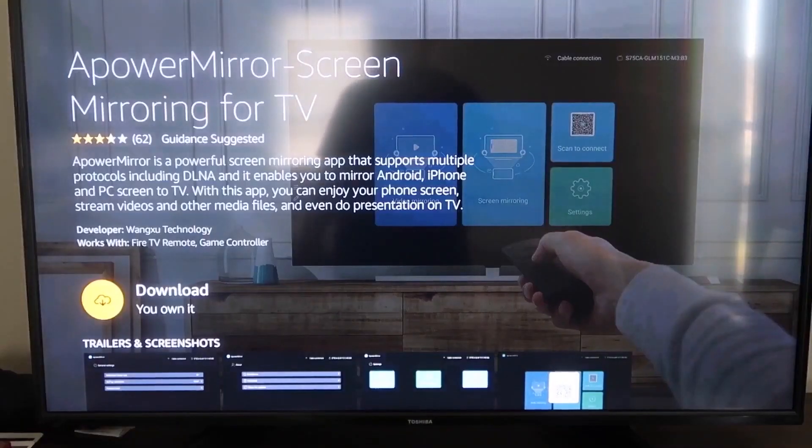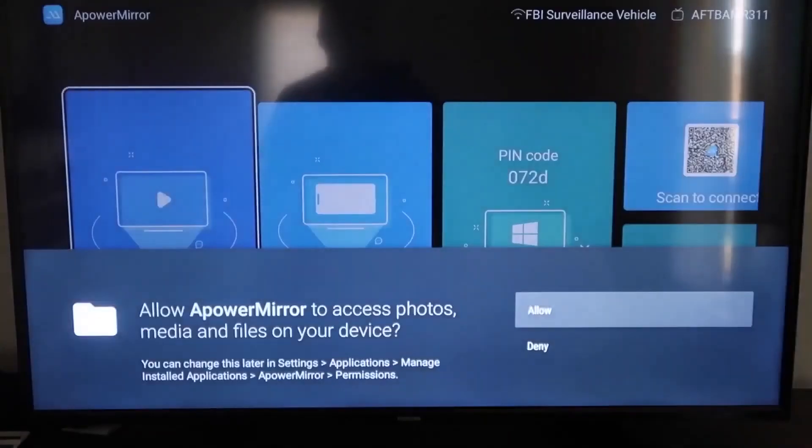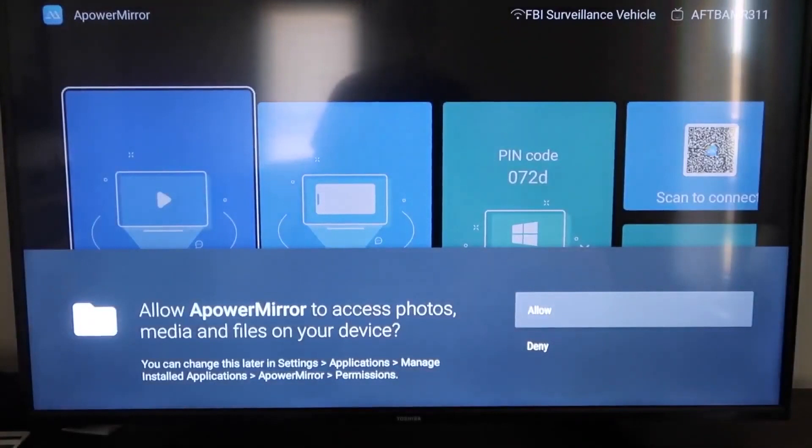It'll take you to the download screen. Click OK on your remote control to download it. Once it's installed, go ahead and click Open. It'll ask you to allow APOWER MIRROR to access your photos, media, and files on your device — go ahead and click Allow.